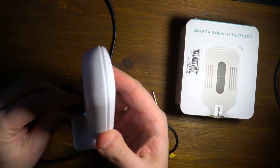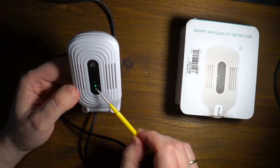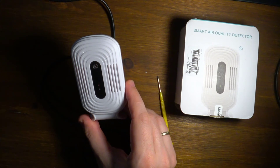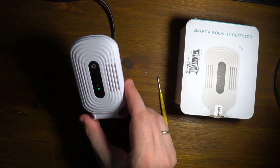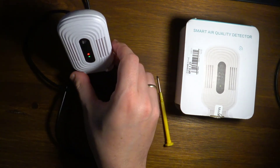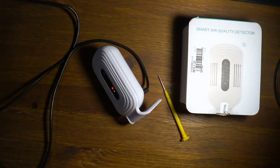Connecting the micro-USB cable — we have the flashing light until it connects to the Wi-Fi. It takes some time to recognize what's going on. Now we have the red light on.